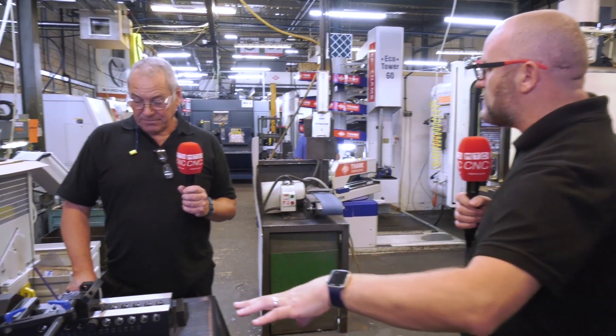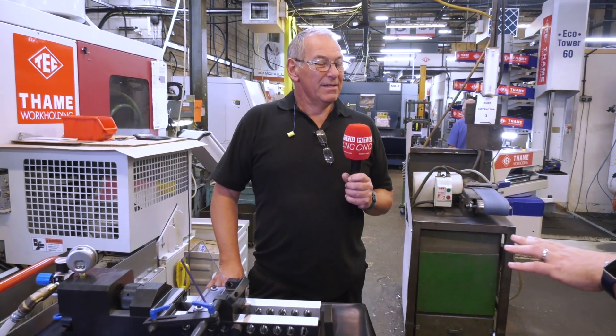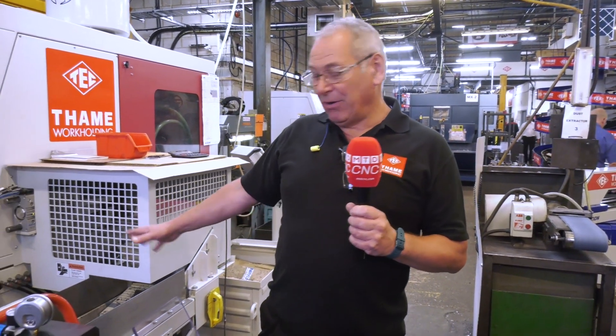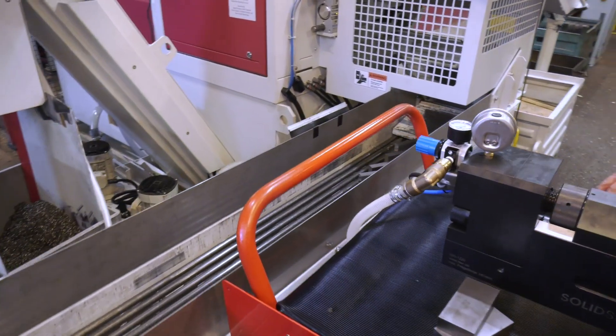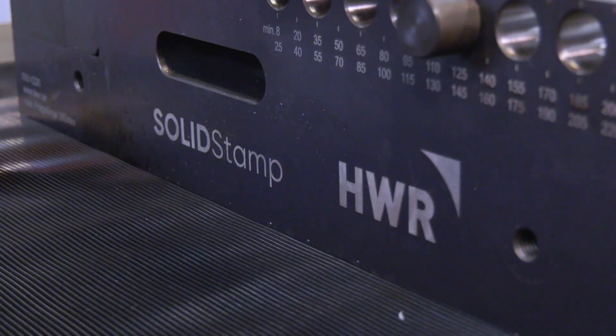The beauty of this is it's done away from the machine tool. With some other systems you have to put dovetails in, and obviously that's tying up your machine tool. With this, as the parts come off the saw they will be stamped and then they're ready to go straight onto the machine.